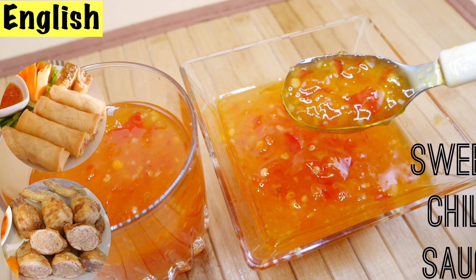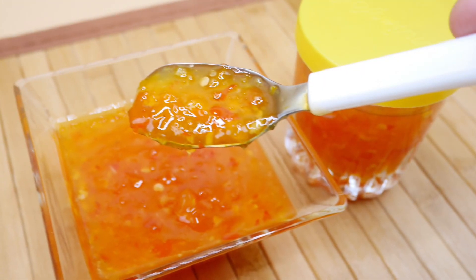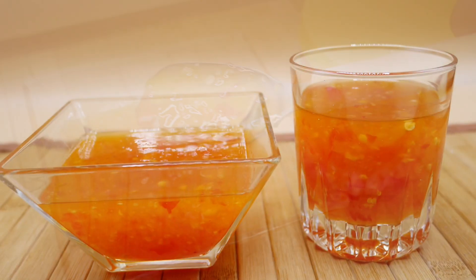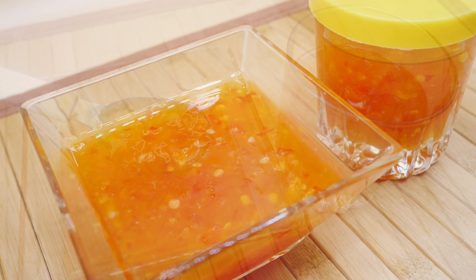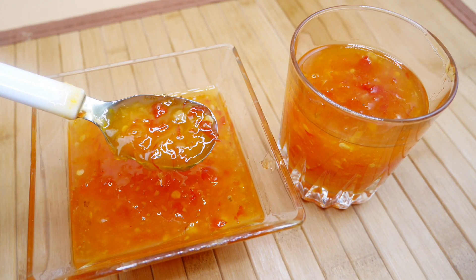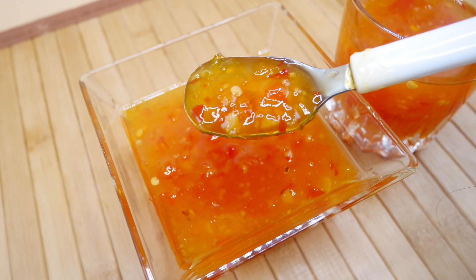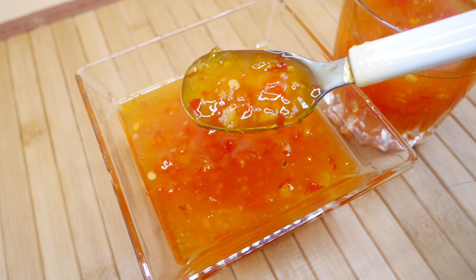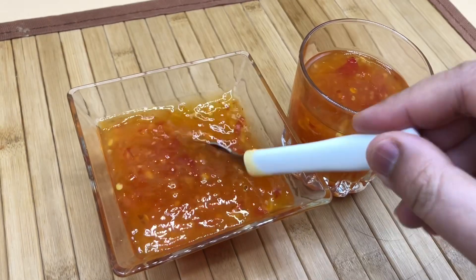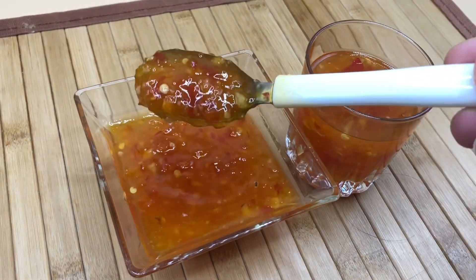Hi guys, welcome back to my kitchen. In this video I'm going to make the famous Thai sauce. I'm going to show you all the tips and tricks to making the perfect homemade Thai sweet chili sauce, which we call ram jim tai. It's super easy and simple, and it's just perfect for almost anything. We mostly use it for spring rolls, fried chicken, or any deep fried food.